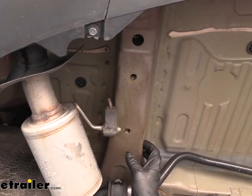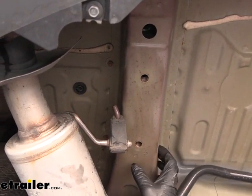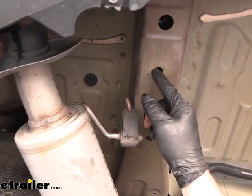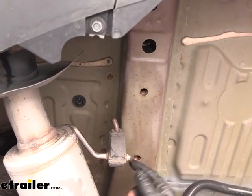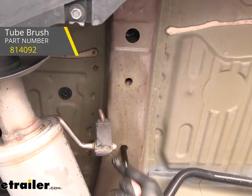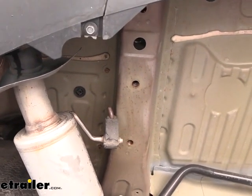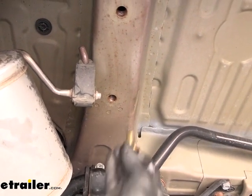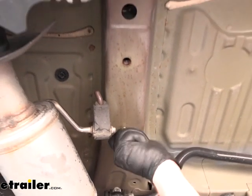Underneath the vehicle now, on our frame rail, we can go over our attachment points — they're going to be the same on each side. From this point on, anything we do to one side we'll also do to the other. There are going to be three threaded weld nuts on each side. A lot of times these will have dirt, rust, and debris built up in them, so spray them out with some penetrating oil. Take a brush and clean the threads out. Then it's not a bad idea to take your hardware and make sure it threads in easily. The hardware you'll use for all the attachment points is a bolt and a conical tooth washer — make sure the teeth on the washer face up towards the hitch. Give each one a test pass to confirm it threads in easily.